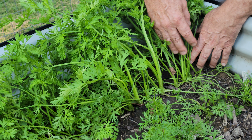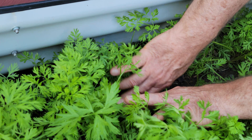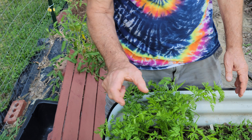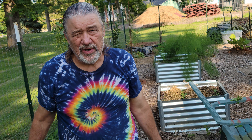As you can see, these are growing really good. There's three different varieties and they're obviously different sized. I planted them in three rows about four inches apart, so they got room for the carrots to grow.